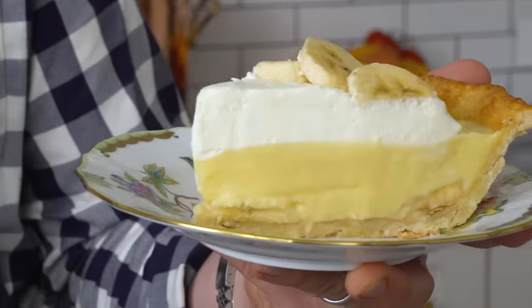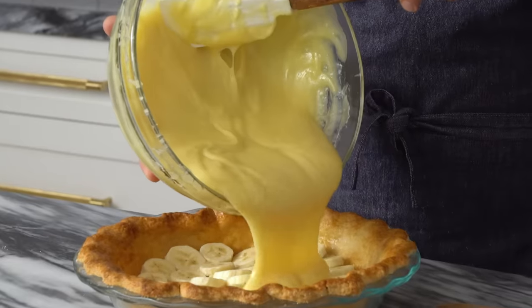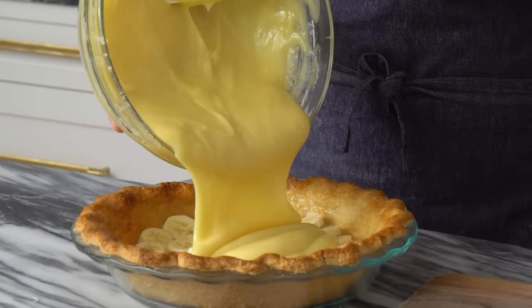Hey bakers, John Cannell from Preppy Kitchen here and today we're making this wiggly, jiggly, dreamy and delicious banana cream pie. It is so refreshing — no artificial flavors, just lots of loveliness. Let's get started.